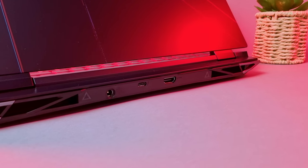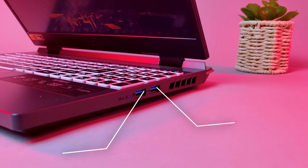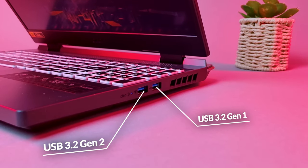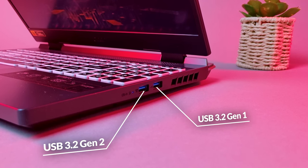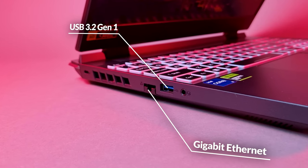Starting at the back, there's a power port, a Thunderbolt 4, and an HDMI 2.1 port. On the right side you only get 2 USB 3.2s, one of them being the Gen 2 Type-A that can support offline charging. Over on the left side you get a full gigabit ethernet port, another Gen 1 USB port, and a headphone jack.